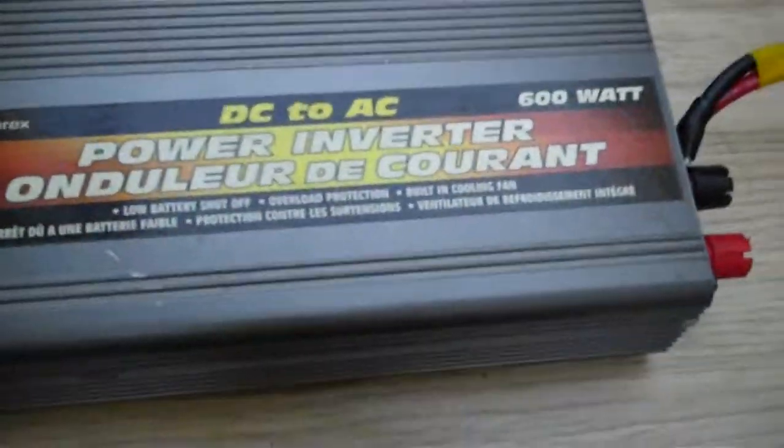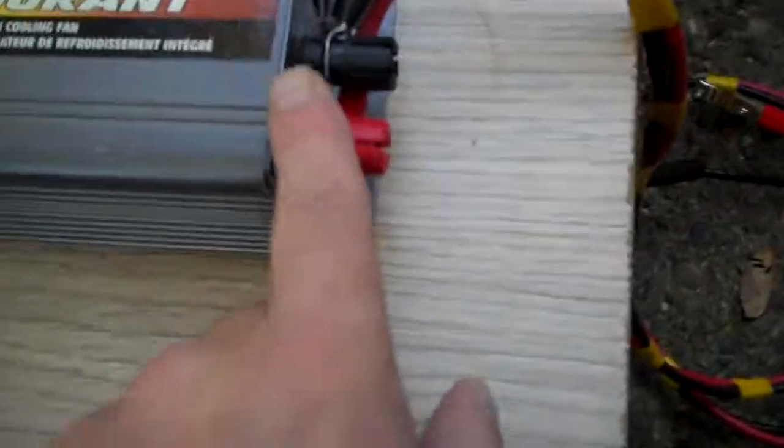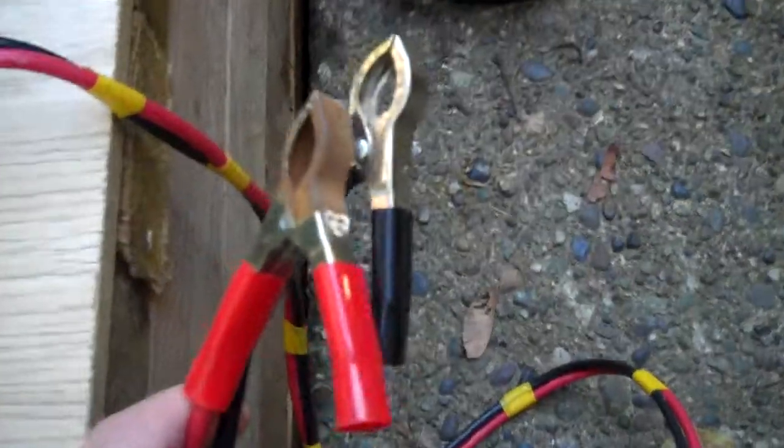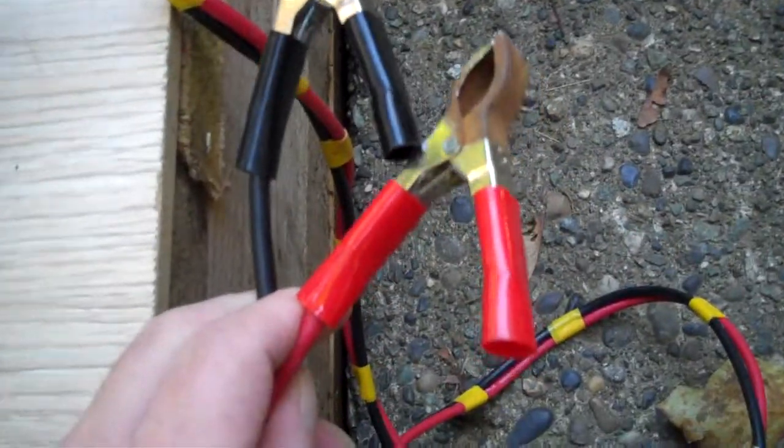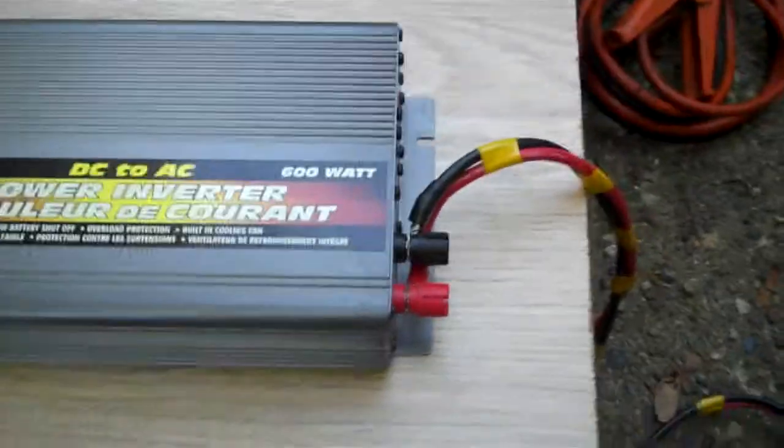Then we come up to this model here — it's a 600 watt power inverter. I imagine it's fused inside. It just came with a couple of unfused alligator clips; you just clip directly to the battery. I hope there's a fuse inside that thing if there's a fault.